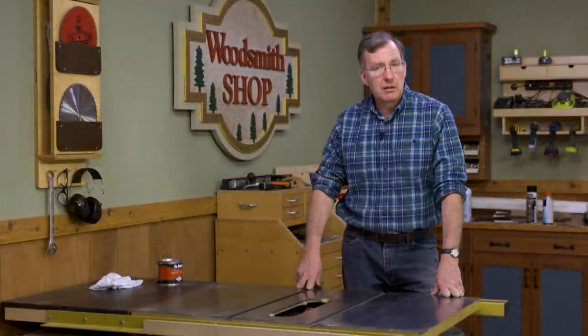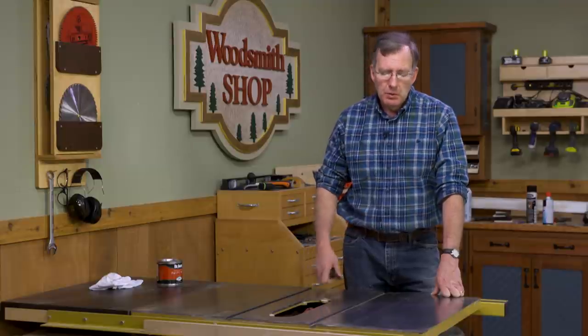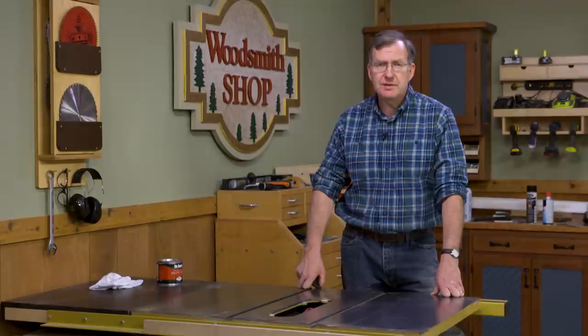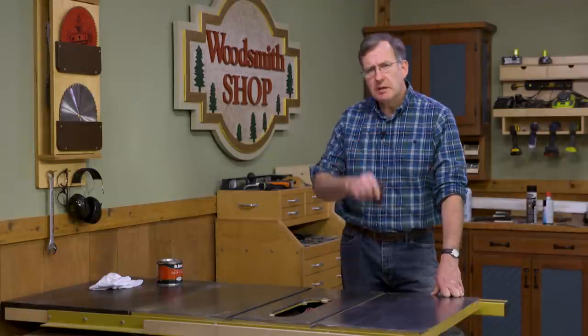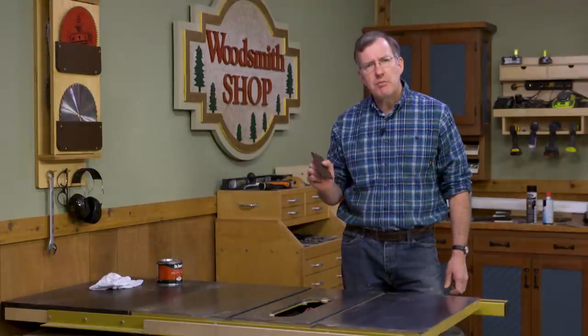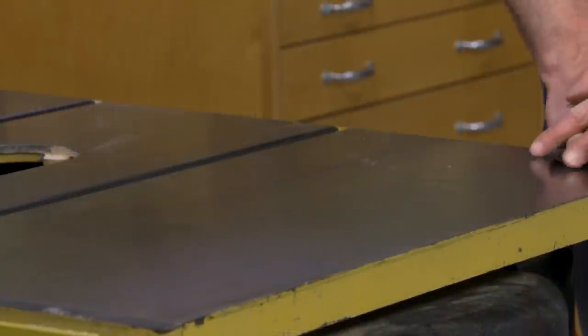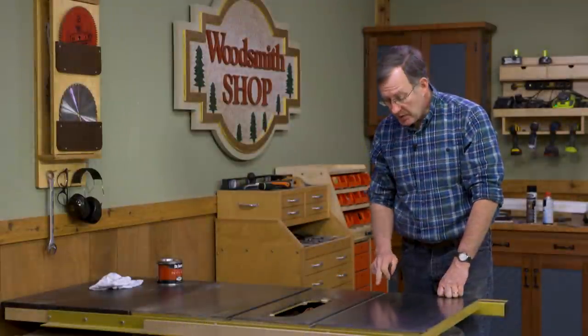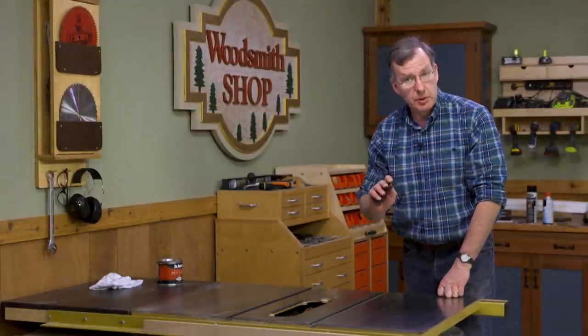Many table saws used in garage or basement shops will show a few spots of glue, maybe a few spots of varnish, and a light glazing of some rust. A good way to start is to use a Scotch-Brite pad and carefully go over the entire top of the saw to make sure that it's smooth and free of any debris. Also make sure that you get in the miter slots — these need to be clean and smooth.